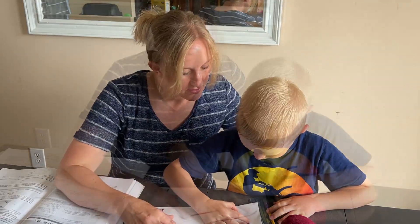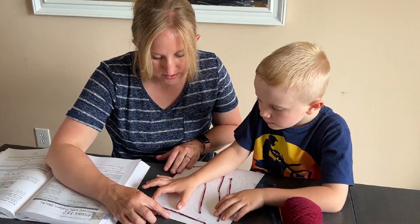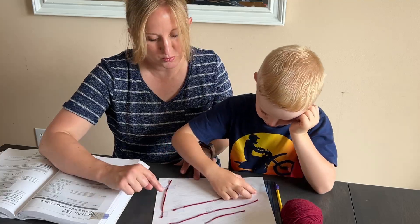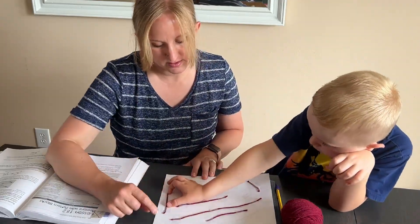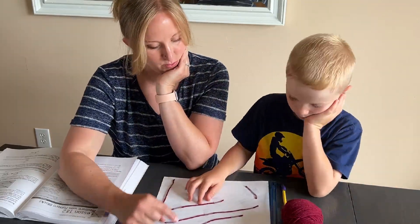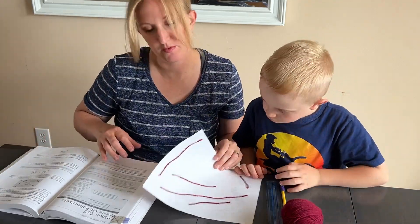One way to compare lengths is with our fingers. Let's compare a couple with your fingers. Hold up your fingers — which one is longer? It's almost three of these. Is that what you're noticing? So which one's longer — is it this one or that one? This one. Yeah, okay.